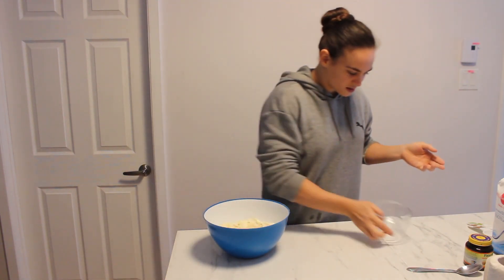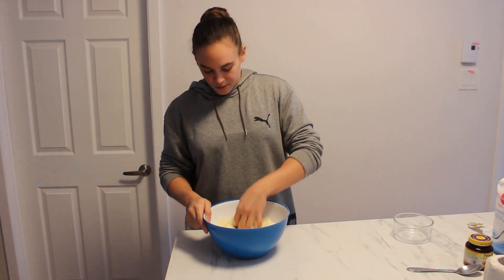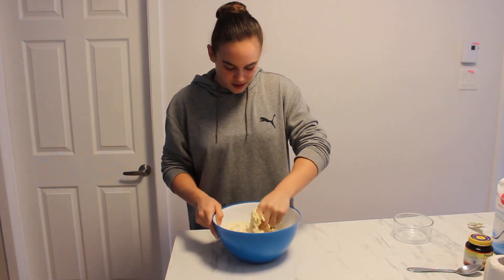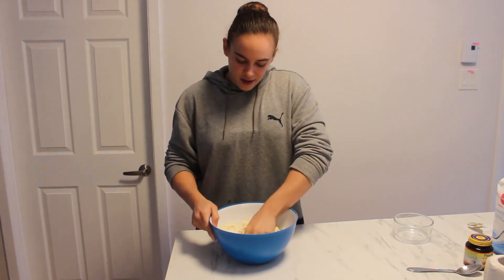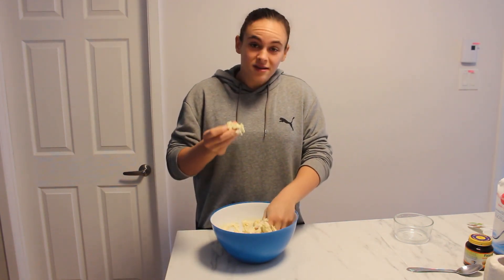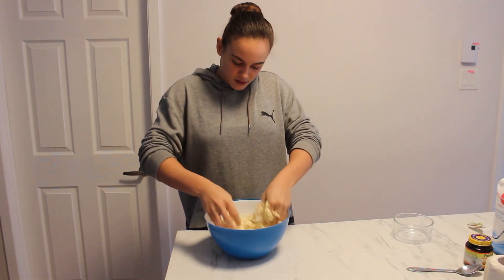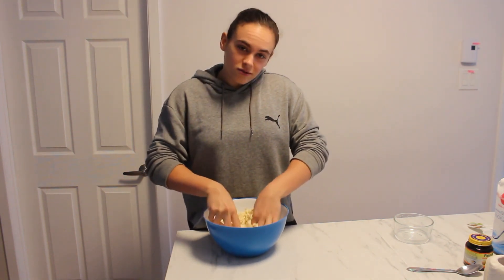I hope I didn't forget any ingredients. Sometimes when I was a kid, he would give me a piece of the bread — like a little piece — and I would make tiny bread in the shape of a heart or a star. It was pretty cool.